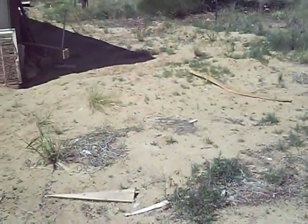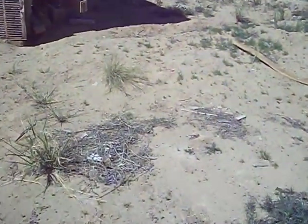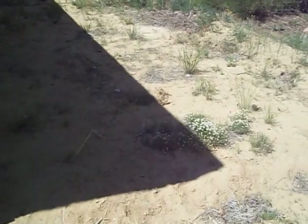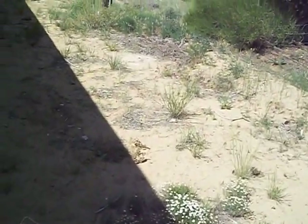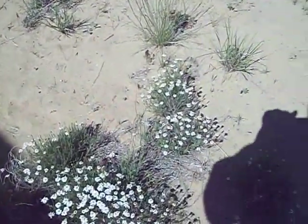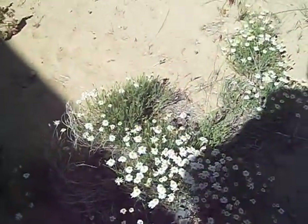Now we're going to walk around the backyard and I'm going to show you. You can see how deserty my soil is, but we've had so much rain this spring that we've got flowers all over this yard. And I wanted to show you guys some of these flowers.